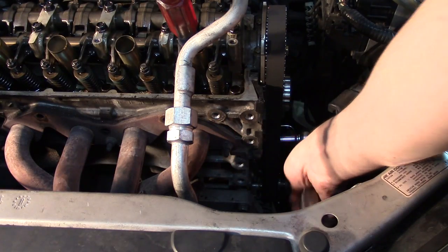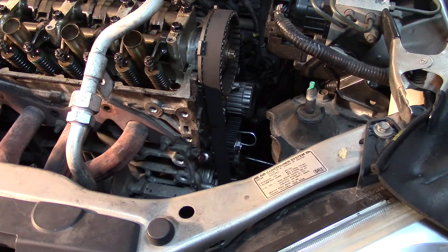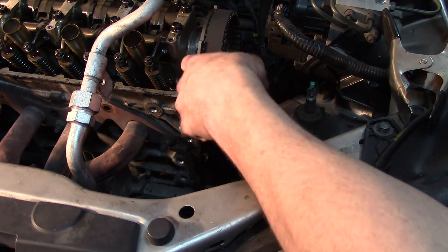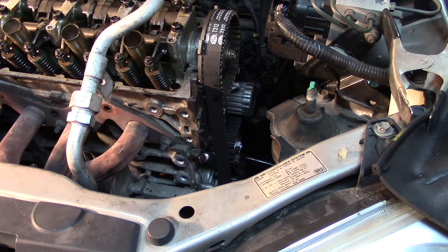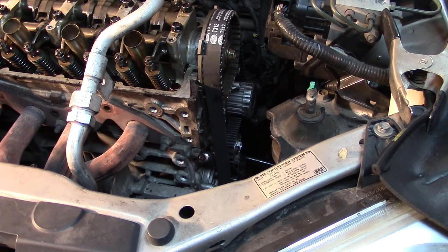The engine is properly timed. The tensioner gets tightened to 33 foot-pounds. After making one last check that your timing marks are still in position, go ahead and pull your tensioner pin and you should be good to go. Double-check the timing marks on both cam and crank — they look good. Then rotate 720 degrees one more time to be absolutely certain the positions are maintained. Top dead center from the crankshaft: the timing mark is exactly correct on both sides. This engine is properly timed.